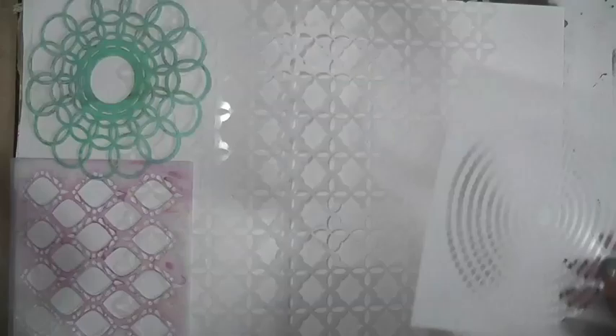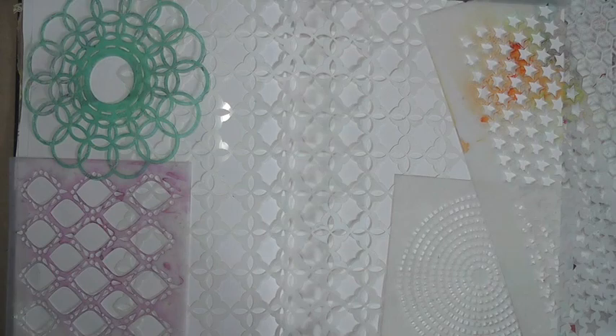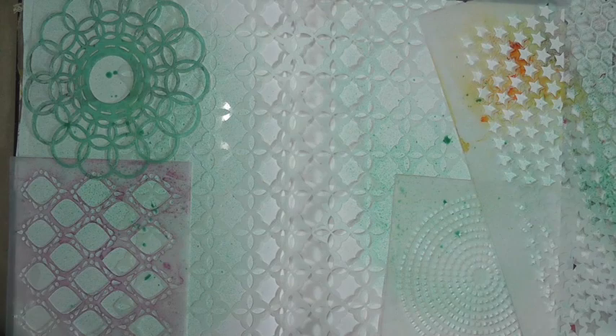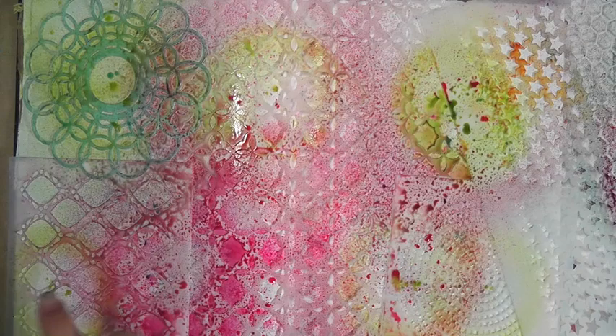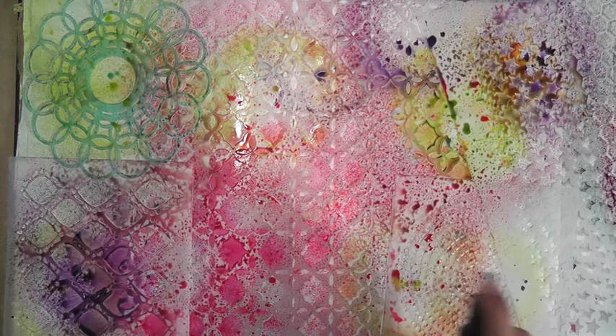Hello everybody and welcome to Mixed Media Friday! I know I've been a little bit absent — I've been very busy with lots of planning and tours. Today I'm going to create a really fun art journal. I've gathered a whole bunch of different stencils from The Crafters Workshop, and the top one is a Christy Tomlinson doily stencil — that one's not from The Crafters Workshop.